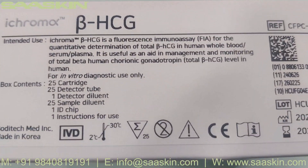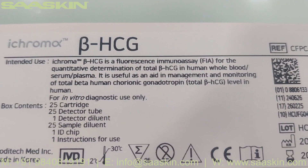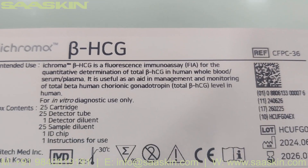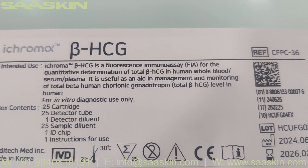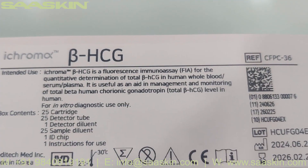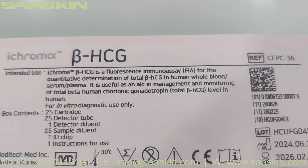iChroma Beta HCG is a fluorescent immunoassay for the quantitative determination of total Beta HCG in human whole blood, serum, and plasma. It is useful as an aid in management and monitoring of total Beta human chorionic gonadotropin (total Beta HCG) level in humans.